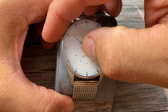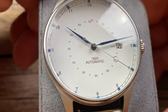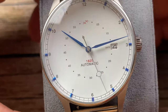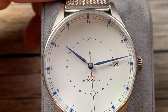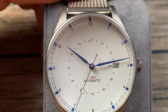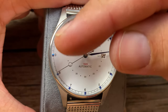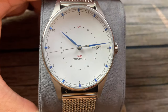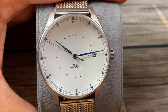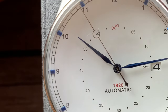Let's take a closer look at the 1820 automatic by About Vintage. Right away, you notice the blue hands and the blue applied indices — very nice touch. They really do stand out on this very minimalistic dial. The dial is done quite uniquely; I've never really seen a dial like this before. You've got the minutes on the inner dial, the hours on the outer, and it just plays very well. Very minimalistic, but it gets the job done.